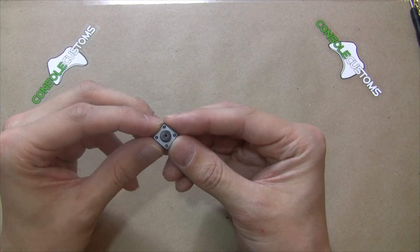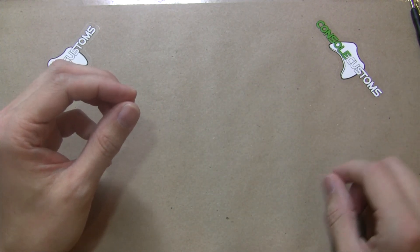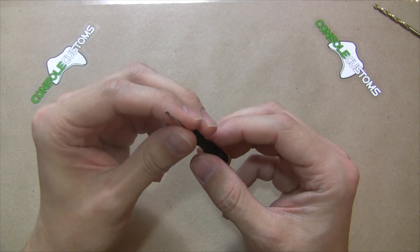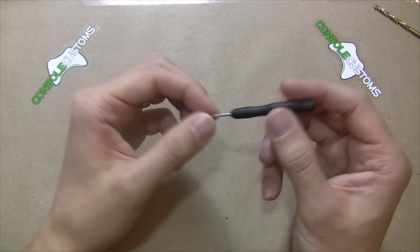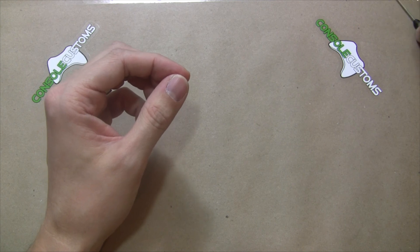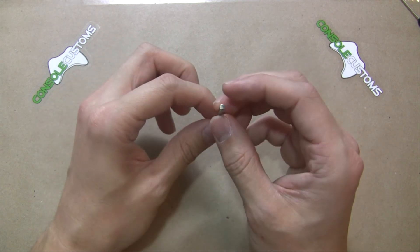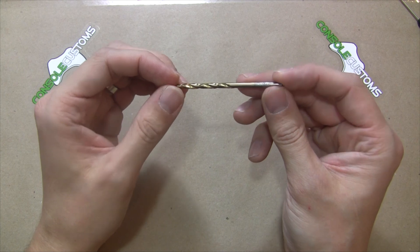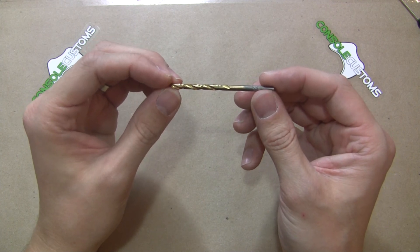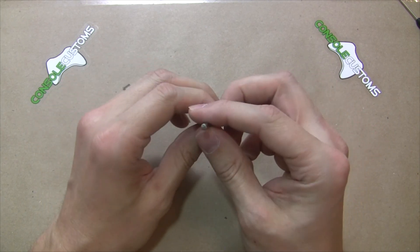We also offer a larger button which gives you a nice bigger surface area to press, but you're limited to where you can install it in the controller. You'll also need a PH00 size Phillips screwdriver, available as an option with the kit. For drilling your button holes, you'll need a 9/64 inch drill bit — or 1/8 inch will also work. For metric users, that's a 3.5 millimeter drill bit.